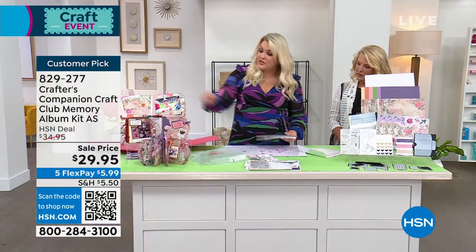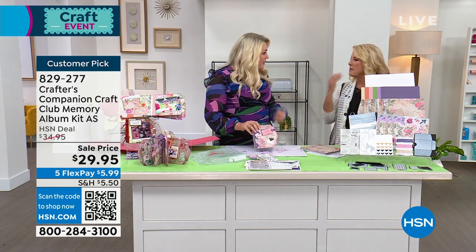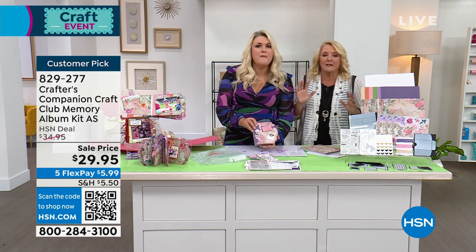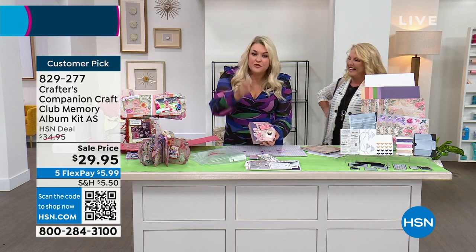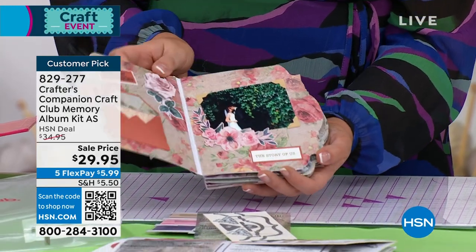This month it's all about learning how to make these incredible memory albums. There's enough stuff in the kit to make six or seven of these memory albums to get your style — that's your consumables: your paper, your photo corners, your decoupage.